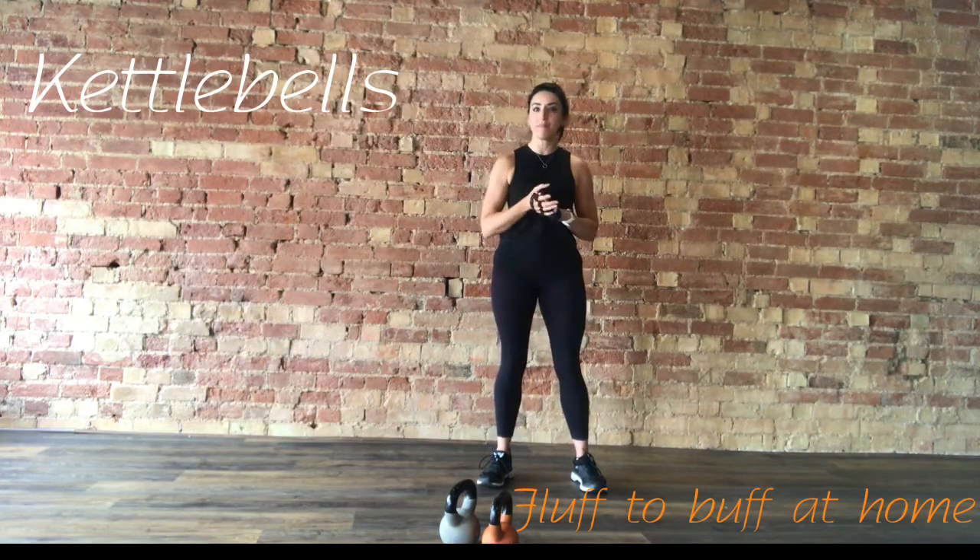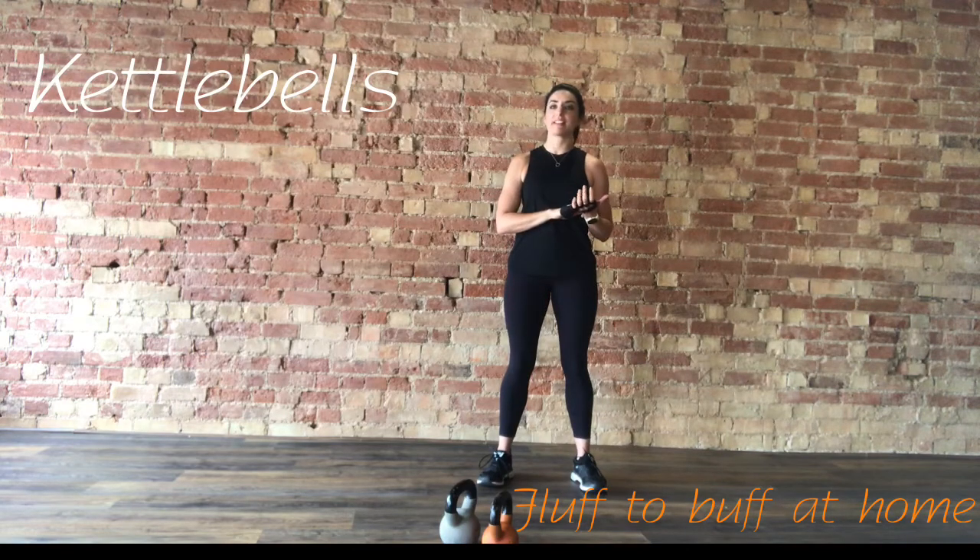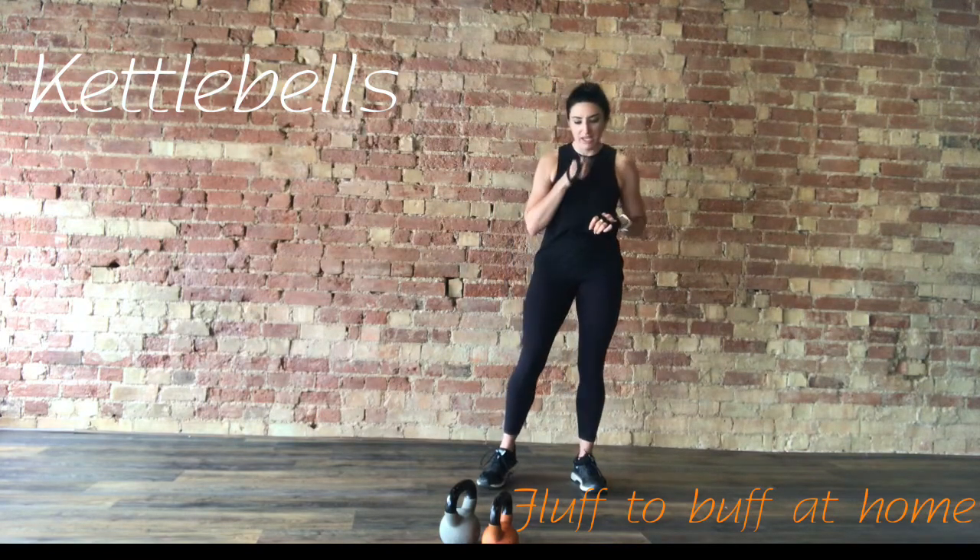Make sure you're warmed up, make sure you've got a drink close to hand. We're going to be doing 12 exercises, a minute each, no breaks in between. It's going to be going straight through, then a 30-second break and then another 12 exercises. Obviously this can go in conjunction with any of the other videos as well.